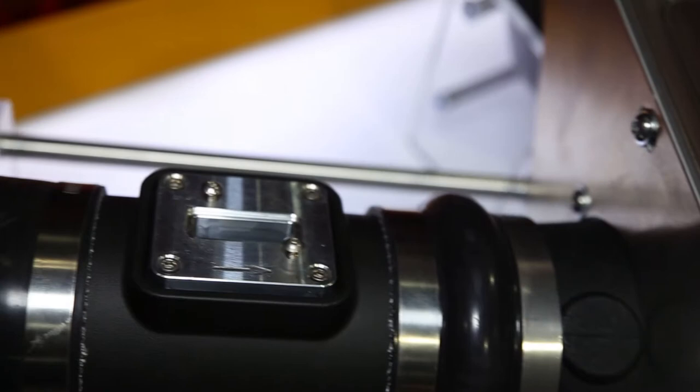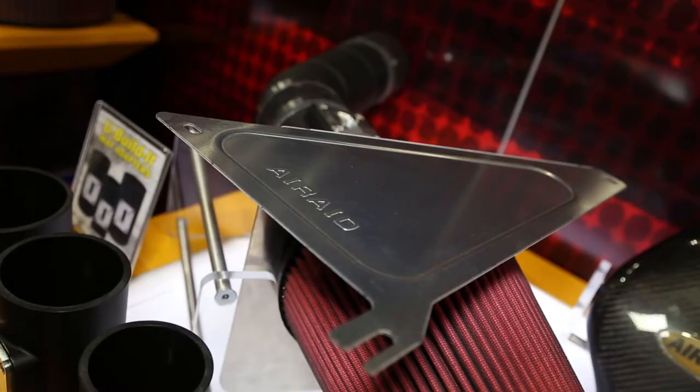Talk to us a little bit about how this kit works — what does it come with? It comes with basically a U-shaped tube in several different diameters: 3, 3½, 4, 5, and 6 inches. The master kits also come with couplers, reducers, and clamps.